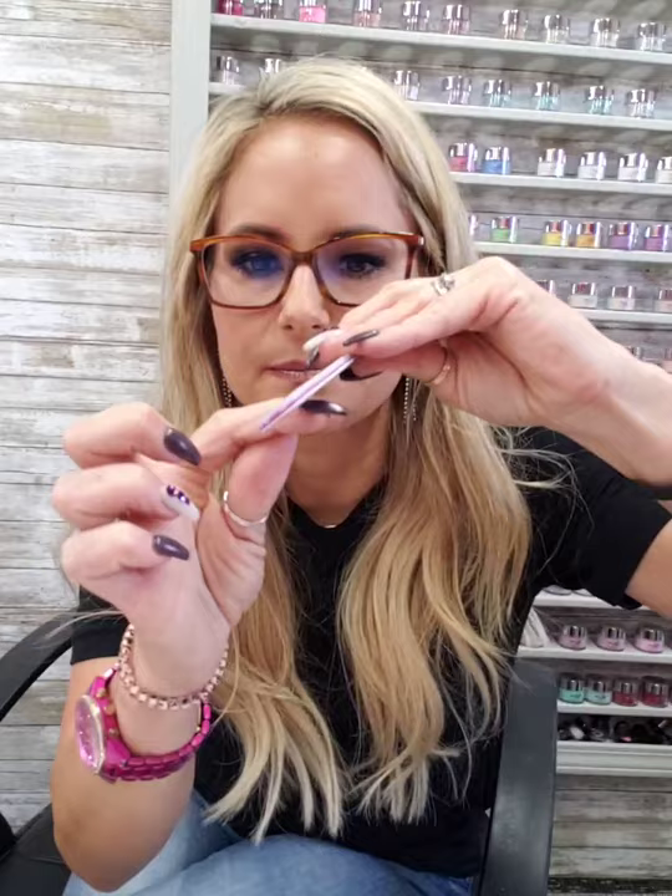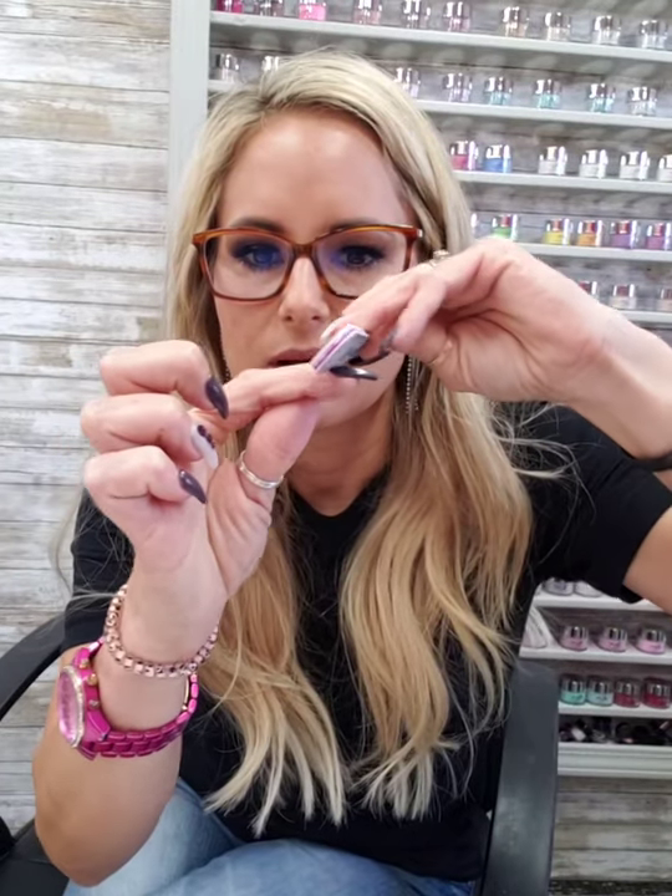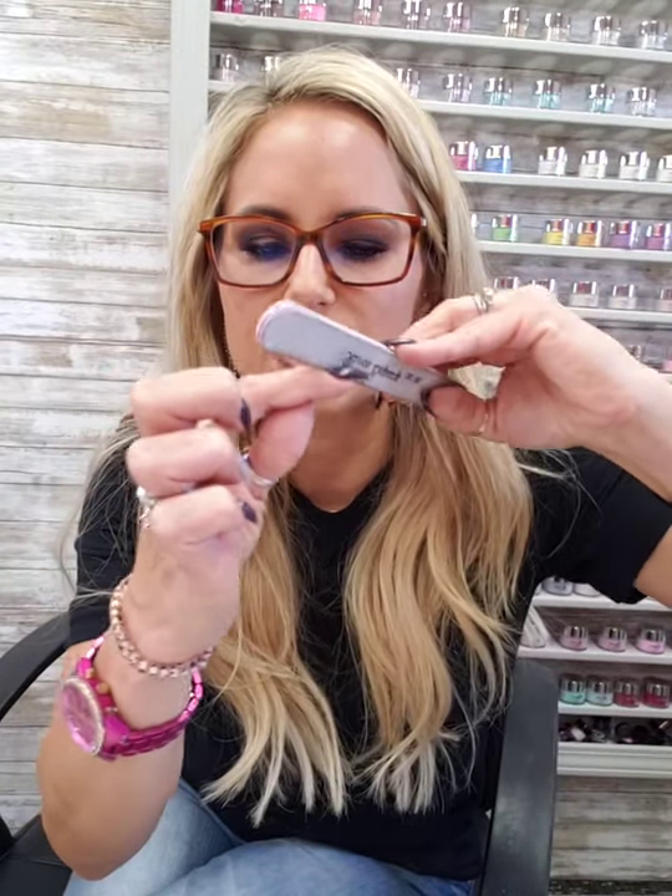I also use my file — I'll use the fine grit side and take the edge of it and file like this around your cuticle area. That will kind of take off your new growth of cuticles and help them look more natural as they grow out.